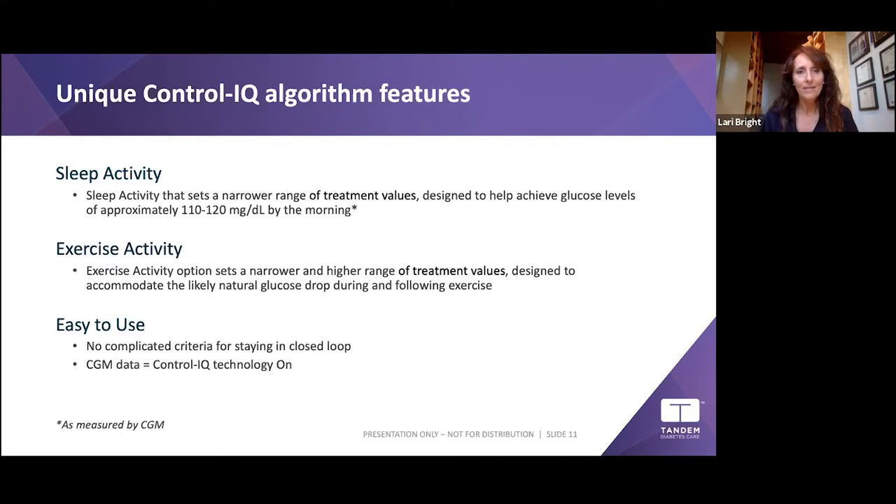Exercise Activity uses a different algorithm with a higher treatment range, turning down your basal at a much higher rate to keep you from going low during exercise. It tries to keep you a bit higher — great for working out, walking, shopping, gardening, or any activity that tends to make you go low. Control-IQ is very easy to use: turn it on, have CGM values, and it's in closed loop.